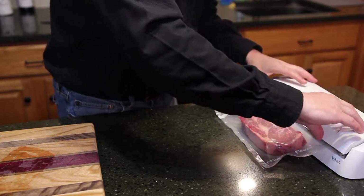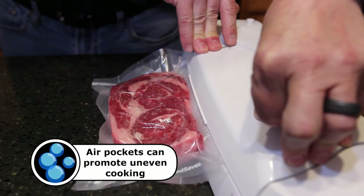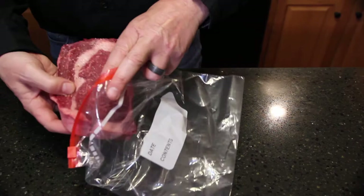Since sous vide literally means 'under vacuum,' we're gonna need to vacuum seal these steaks. No worries if you don't have one of these vacuum sealers — you can use a ziplock bag.